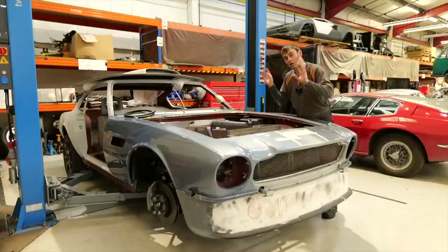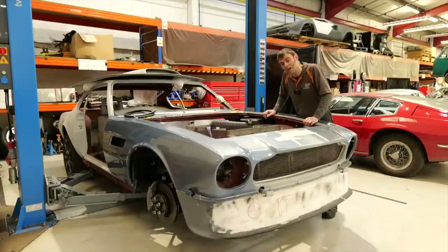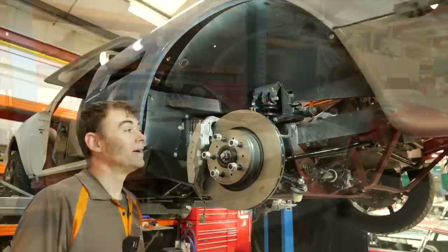Once they've done that and sorted all the cable management, out come the boxes, they go for powder coating, in go the batteries, and it'll be final fit-up. Although it looks quite a distance off from being finished, it's actually on the final furlong.